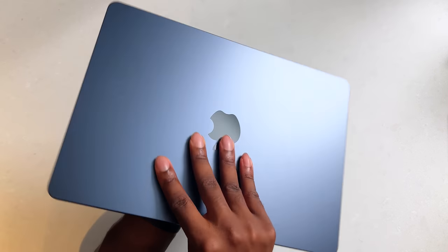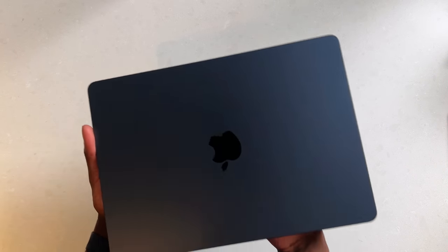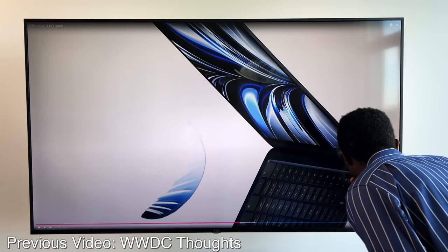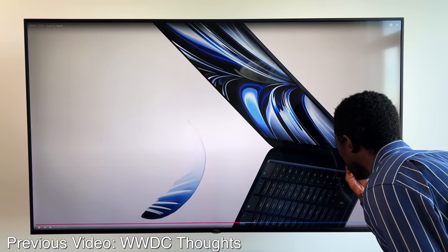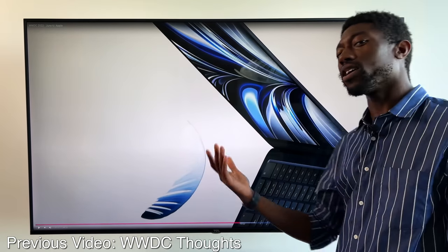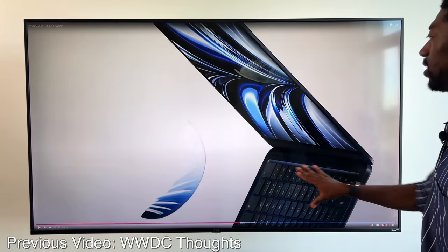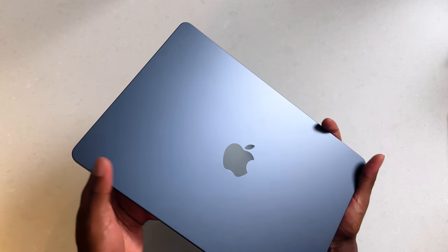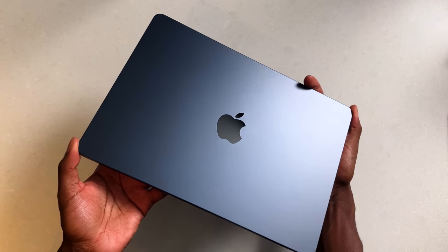This midnight color looks like a deep abyss blue — that's what I'm calling it. Apple's never going to name it that, but it genuinely looks like deep abyss blue. I will say the Apple logo looks to be enlarged a bit compared to before.